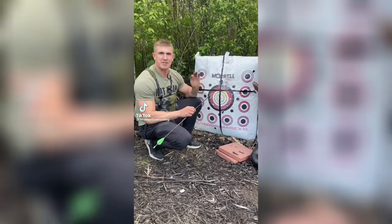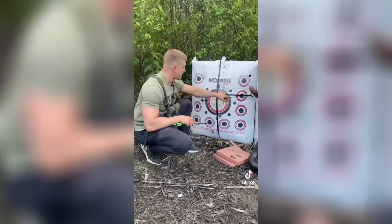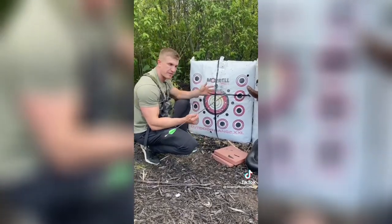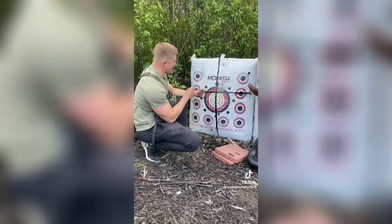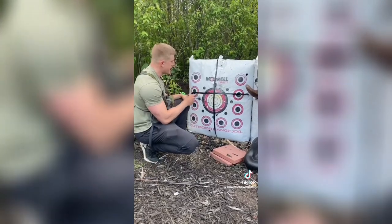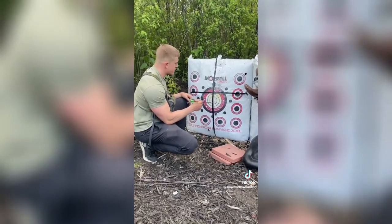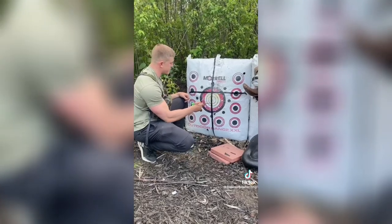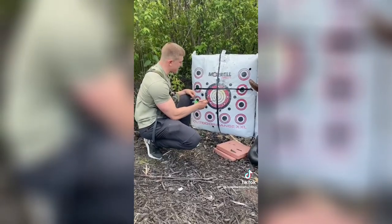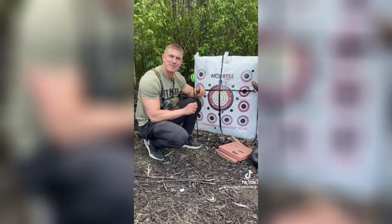I'm going to teach you the most accurate way to sight in your bow — I actually learned this method from Levi Morgan. Put electrical tape on your target and make sure it's level using an actual level. Go back to 20 or 25 yards, aim at the horizontal line, and if you hit low, adjust your sight until you consistently hit that line. Then aim at the vertical line to adjust left and right — if you hit off to the side, adjust your sight until you hit perfectly on that line. When you're perfectly on both lines, your bow is sighted in absolutely perfectly.